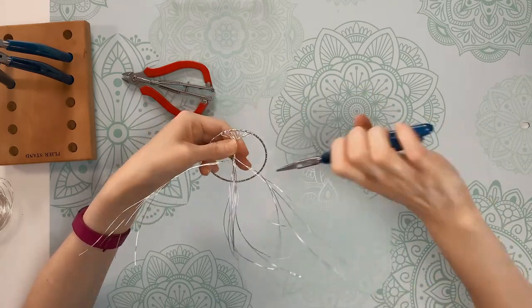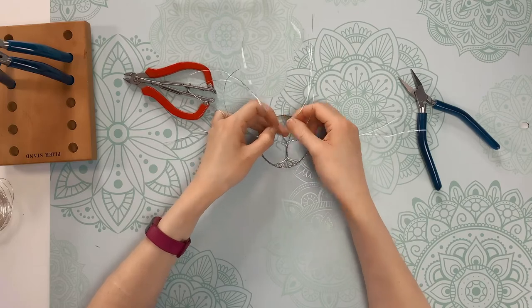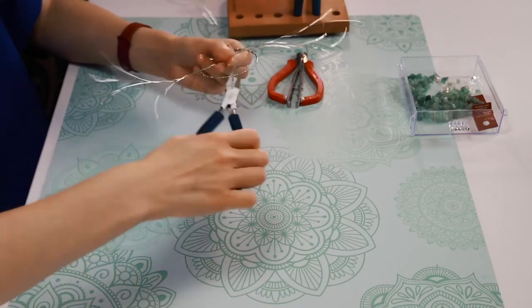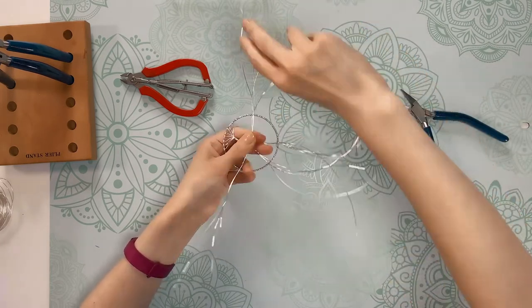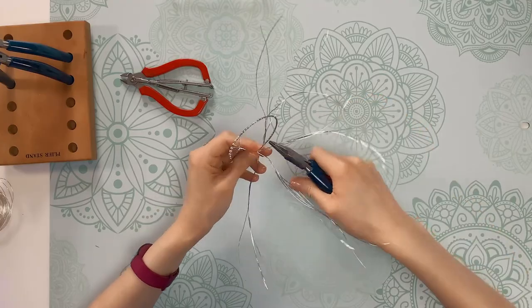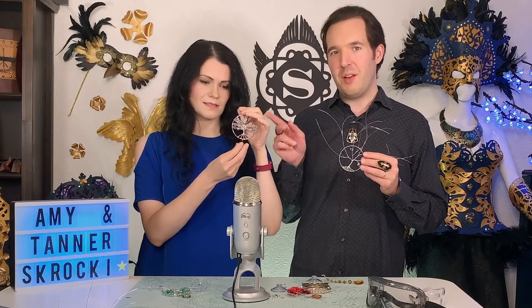I use my pliers for this part. Be careful not to over twist as it can make the wires brittle and they can break — I have to be very careful with how hard I push the pliers together, as with softer wire you can nearly cut through the wires. If you don't want to twist the wires and create branches like Amy's doing here, you can take just a single wire and add larger beads. This one was finished with an old earring we found at a thrift store in the center.